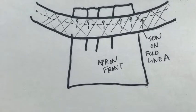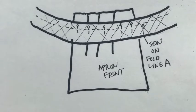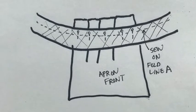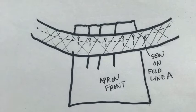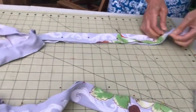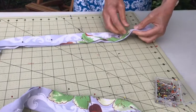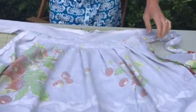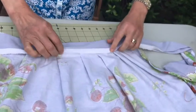Next, pin the waistband to the apron front with right sides together. Pin so that line A is two inches from the top of the apron front. Before sewing, make sure that when you turn the waistband with the right side out, fold B is at the top of the apron front. Once you've made the proper adjustments, sew through fold A on the apron front. Then turn the waistband to right side out and pin the long piece of fabric — that will make up the ties and the waistband — to itself, making sure to keep the ironed edges folded. At the apron front, pin the waistband to the wrong side of the fabric, catching the seam allowances from where you just sewed.